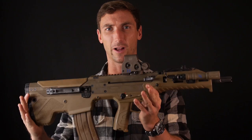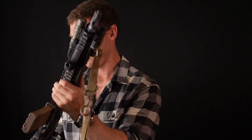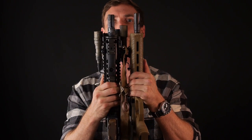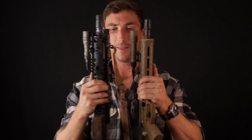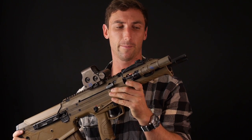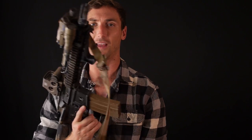Right off the bat, you have a very compact size. If we take both of these — I'm going to collapse the Mk18 down to see the smallest I can get — they are literally the same length, except the Desert Tech has a 16.25-inch barrel versus the Mk18 which has a 10.3-inch barrel.